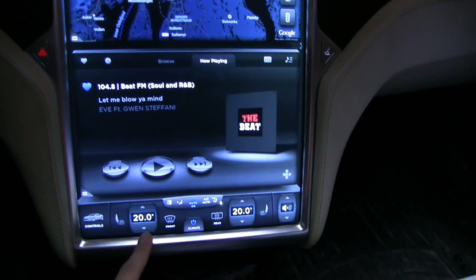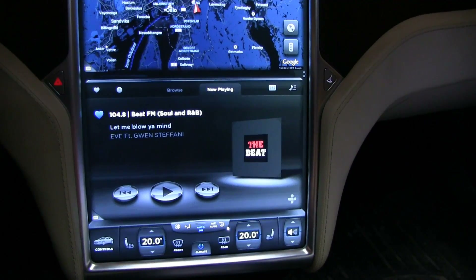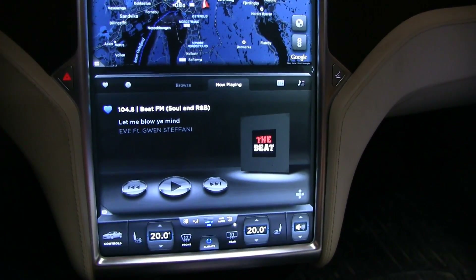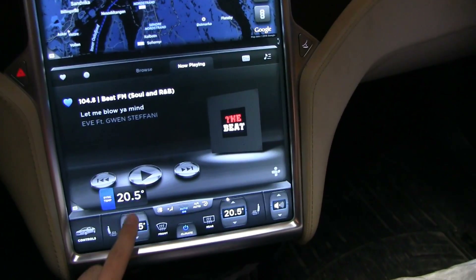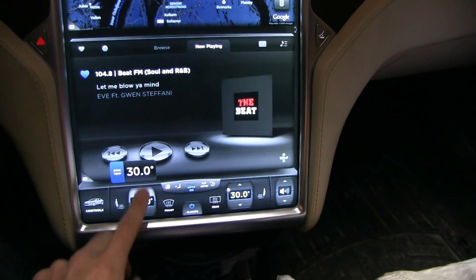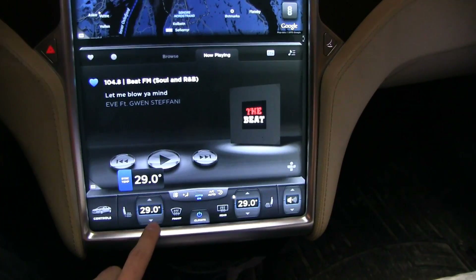When you start from cold and begin preheating, it will usually draw about 6 kilowatt. If you want to trigger 12 kilowatt, you have to increase the temperature to something really high, like 30-something degrees. Then the power output will be 12 kilowatt.